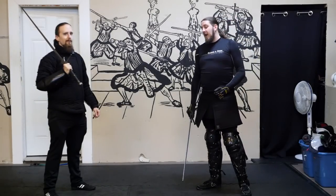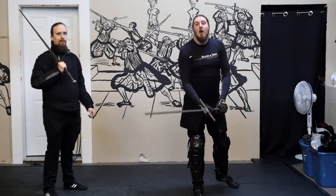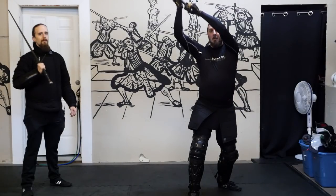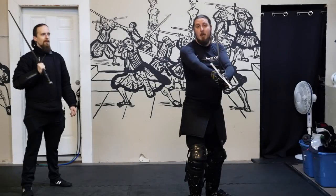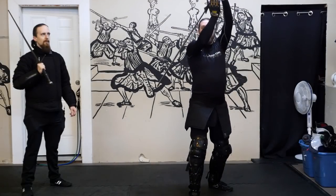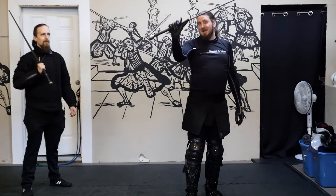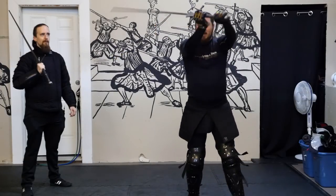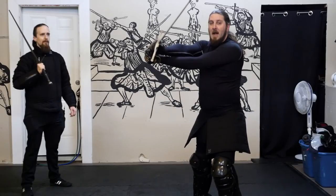It applies to other swords as well. The first type is a conical rotation, where for example, from an ox guard, I roll up to my cutting position and cut into my target or opponent — that's making a conical rotation. The other type, which is the thumb grip, is a flat plane rotation, where you can see the sword is traveling more or less on a flat plane.